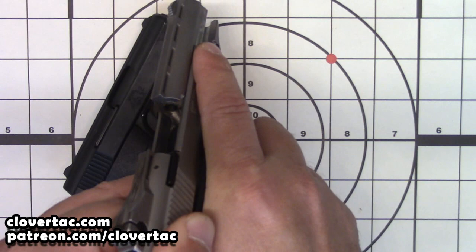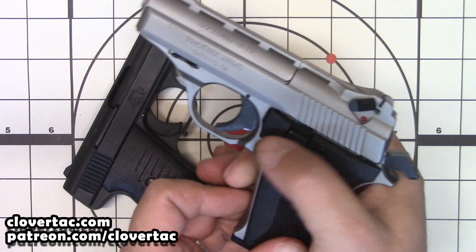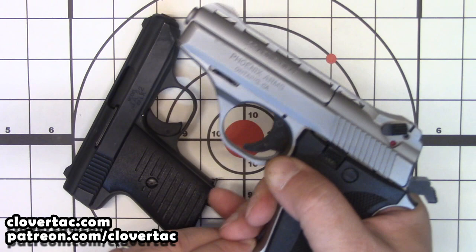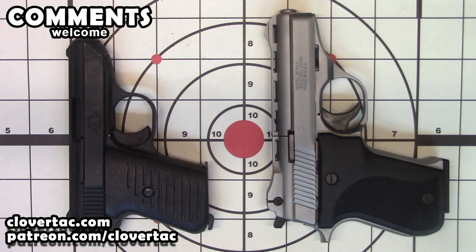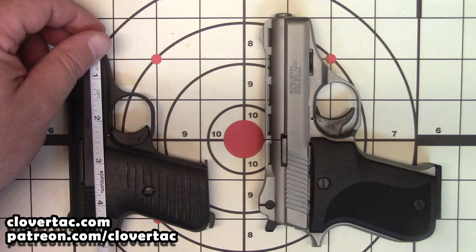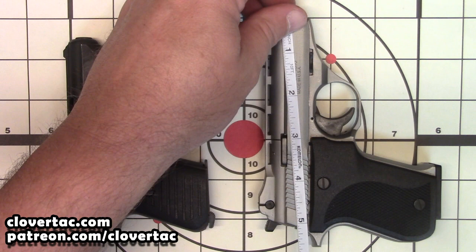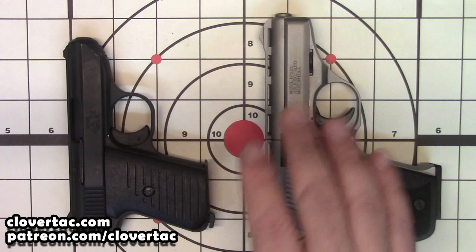Same on this one. We will do a chamber check here. Magazine is clear. We will start out here with some simple measurements. It's easy to tell that the JA-22 obviously is smaller. We got almost right at a 5 inch length on that, and somewhere around 5 and 3 quarters or so — nearly 6 inch overall length on the HP-22A.